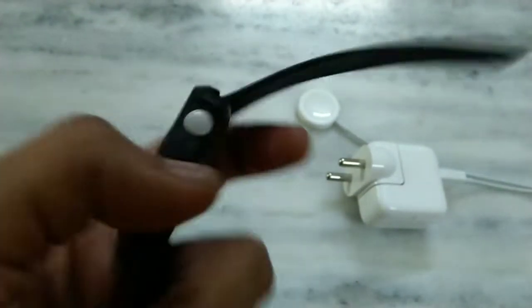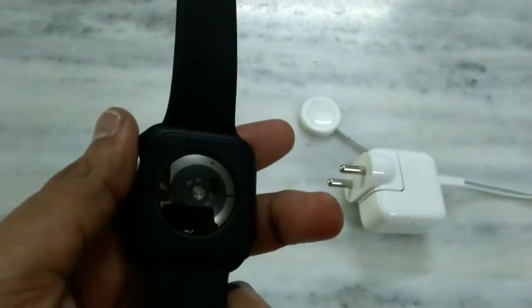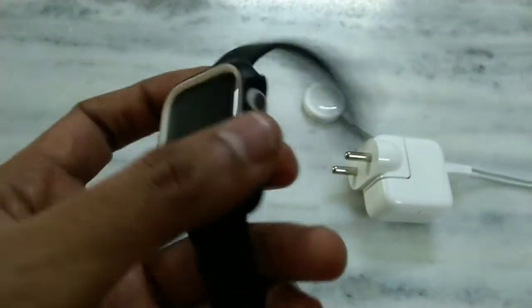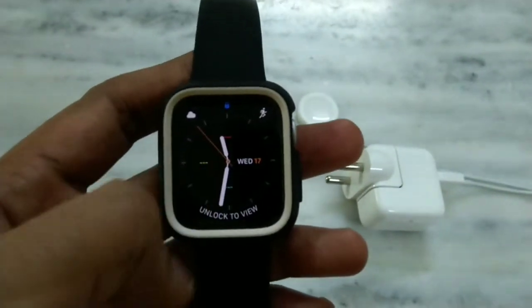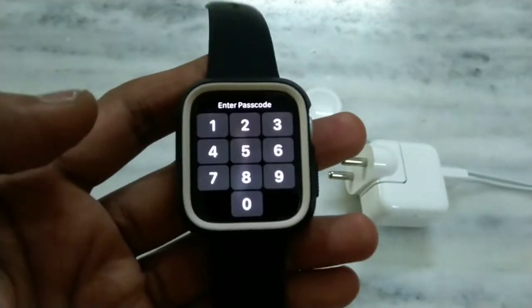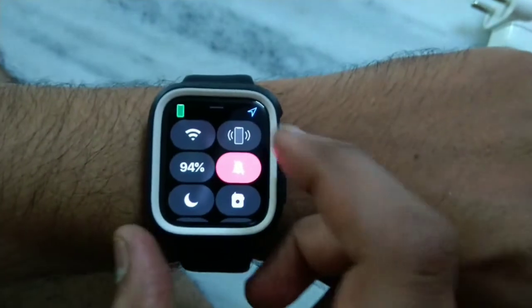On the back side you have a heart rate sensor, and you can also measure ECG with this watch. There's a rotary dial here, and this is how the display looks. I will put it on my wrist and show you all the features.